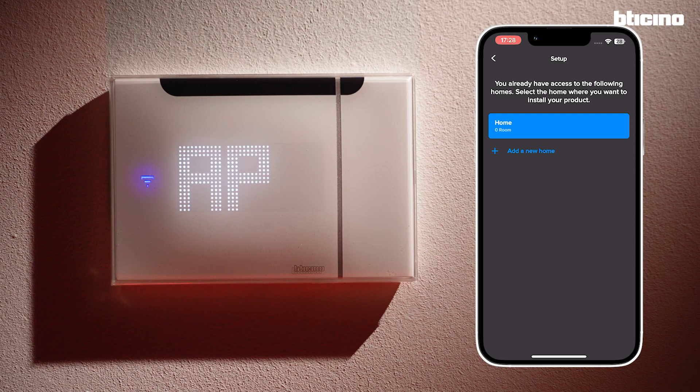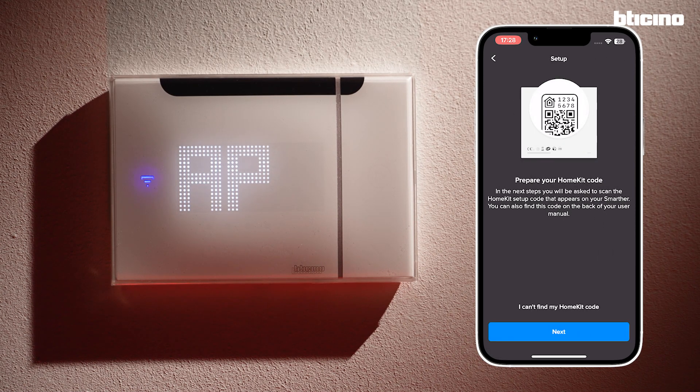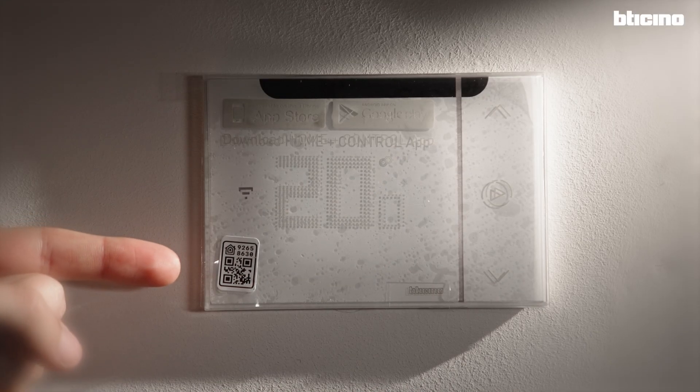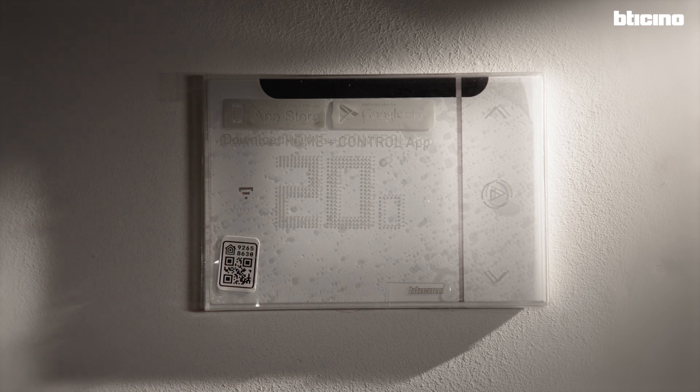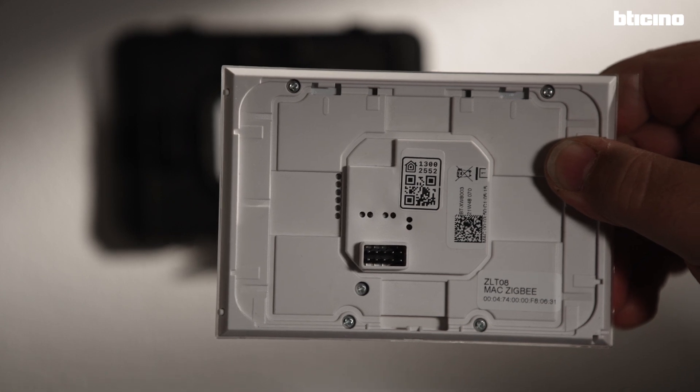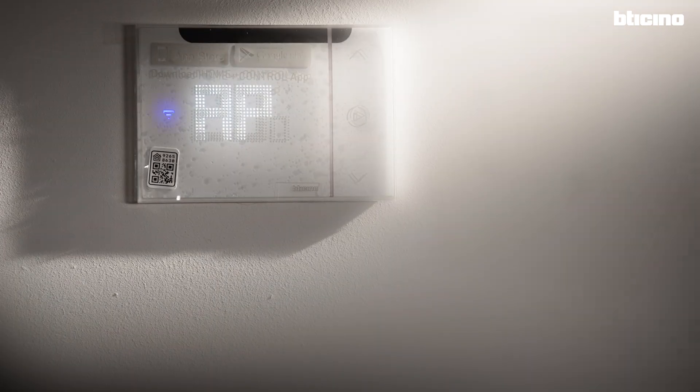The app asks to specify in which home the thermostat is located. Now the app asks you to scan the QR code for HomeKit. The QR code can be found on the protective film that covers the screen of the device, on the back of the thermostat, or in the instruction sheet. Place it in front of the camera until it's recognized.